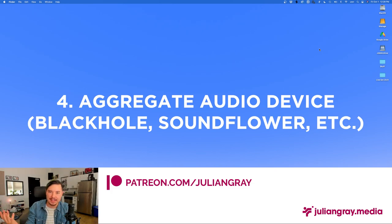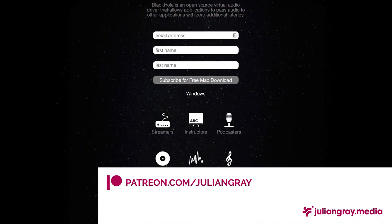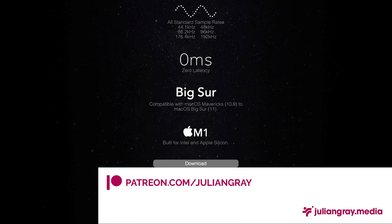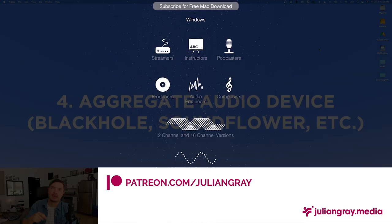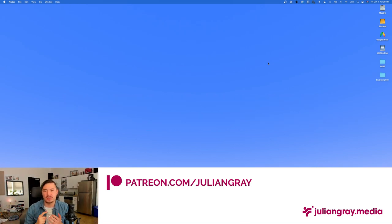Third, you obviously need Resolume Arena. You'll also need an audio aggregate device like SoundFlower — I suggest using BlackHole because it's essentially the new 2019 version of SoundFlower. It's free, and what it enables you to do is route the output of one audio workstation into the input of another. Think of it like a digital cable that goes out of Show Control into Resolume — a way to send audio around in your computer without going out and back in through physical audio devices.